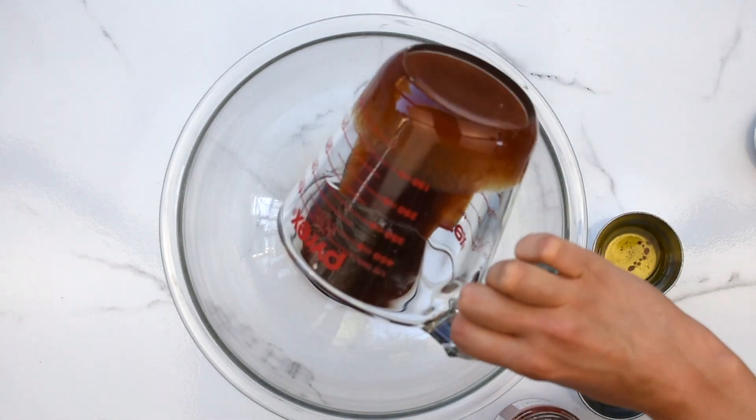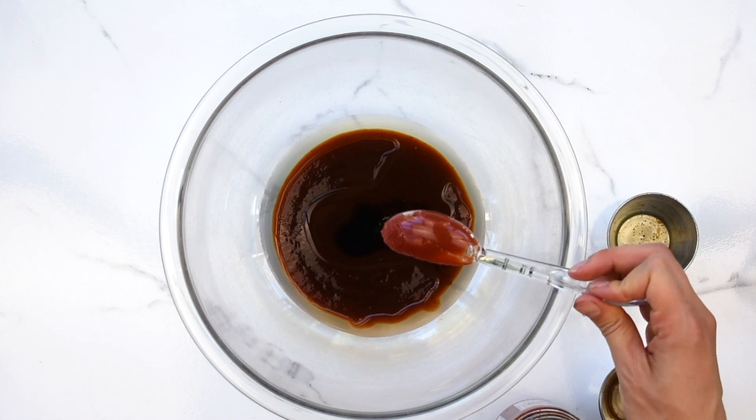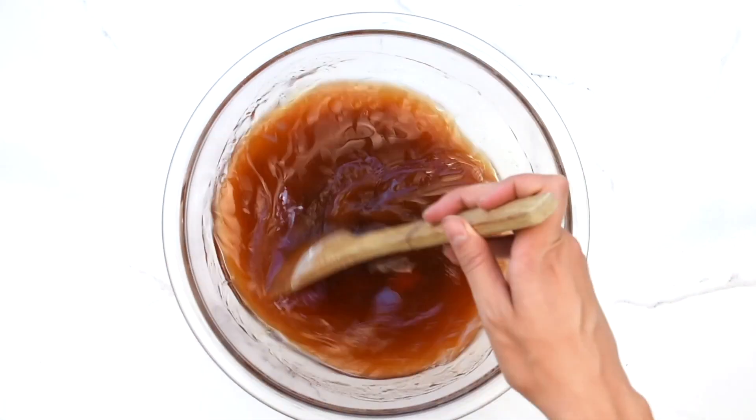Now to a separate bowl, add barbecue sauce, oil, soy sauce, tomato paste, water, and salt, and stir until well combined.